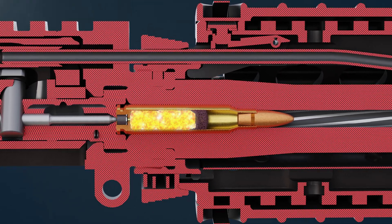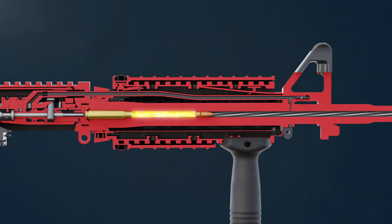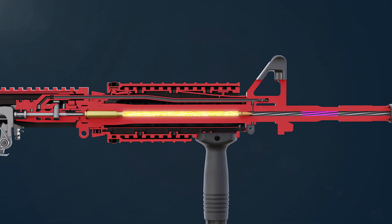This causes the gunpowder to explode and propel the projectile forward at a high velocity. Rifle grooves spin the bullet to stabilize it.